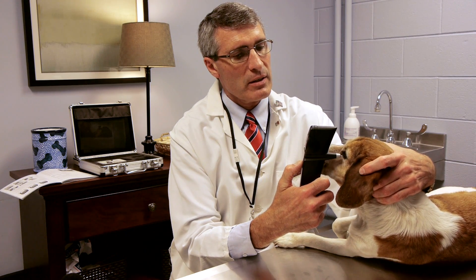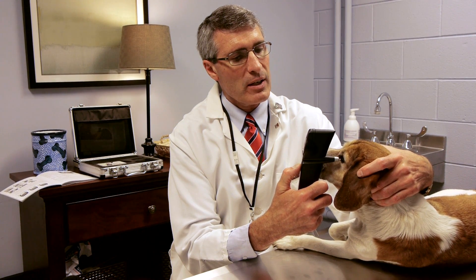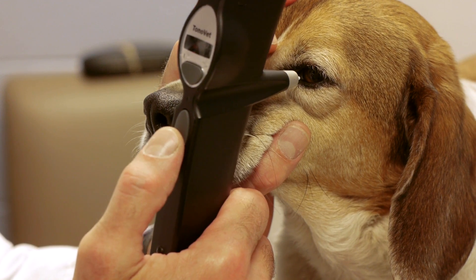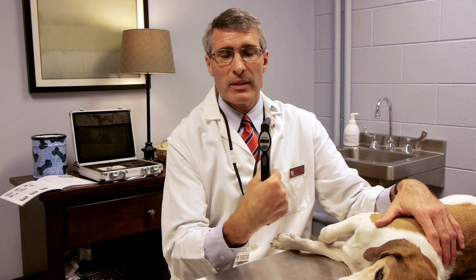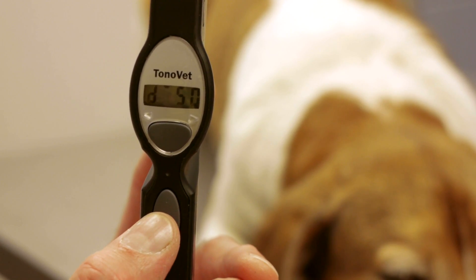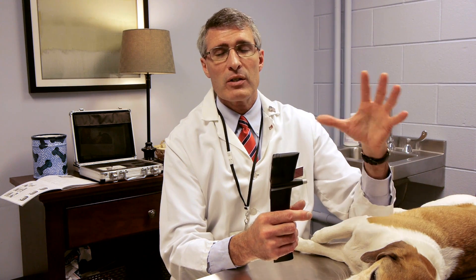You can see that the dog doesn't seem to be affected at all. Every time it takes a reading, you get a quick beep. Once it takes enough readings, these are averaged and you can read the result in the instrument. It gives you an error bar that allows you to determine whether or not the readings were precise, or if they were too erroneous and you need to repeat.